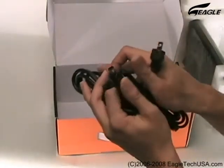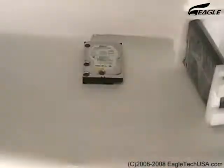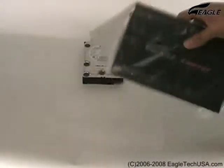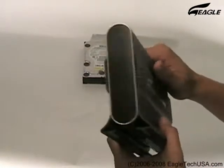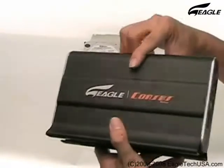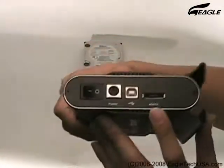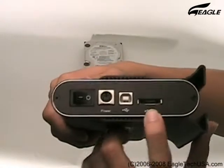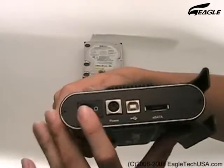This is the power adapter. This is an E-SATA port, a USB port, a power adapter input, and an on-off switch.